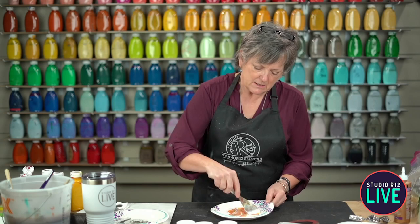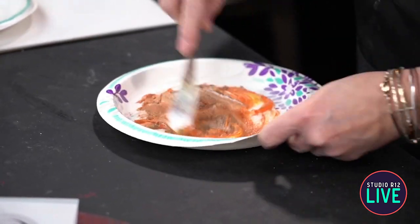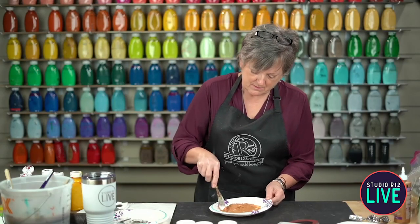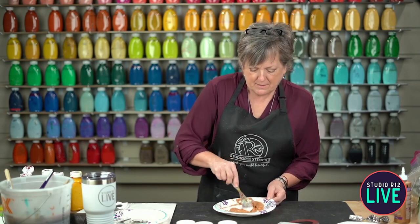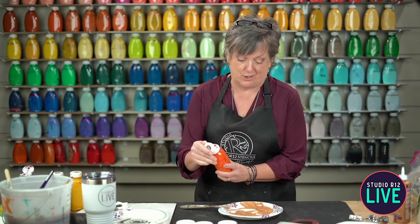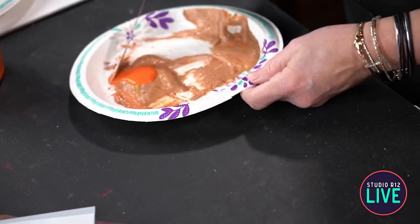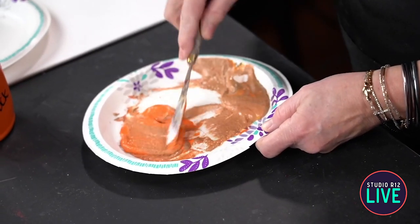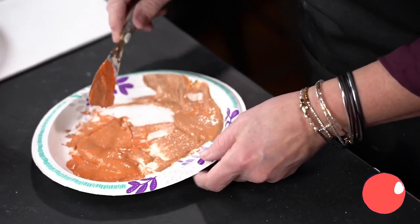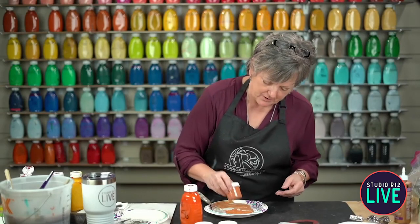We're looking for something akin to rust. Mine is way more brown. Remember that technique where I talk about don't add your dark color directly into the thing - you sneak it in? This is one of those times. So let's see if I can back that out. I'm always the one that gets caught breaking the rules. I think that is a pretty good rust color.